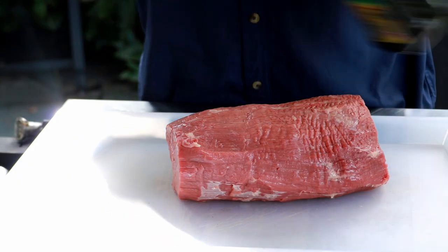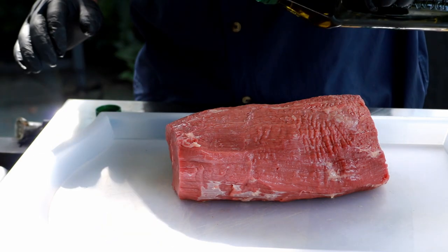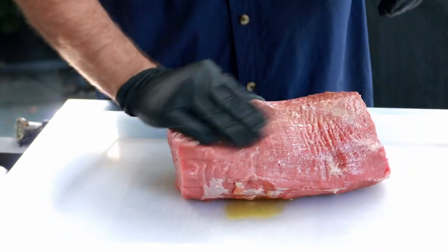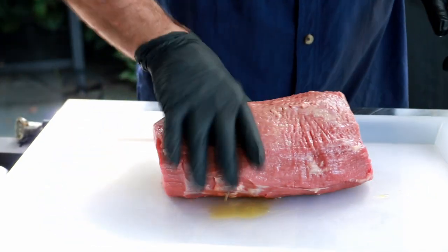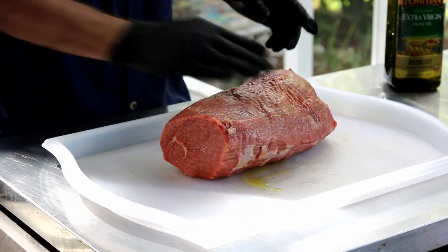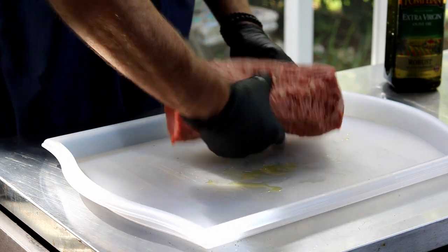I've got a four pound eye of round roast here. Only $4.99 a pound. I was at the grocery to get some roast beef and they wanted $12 a pound. I can buy New York strips and ribeyes for less than $12 a pound.